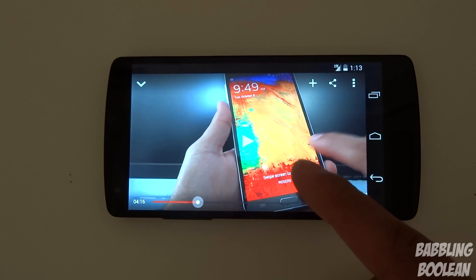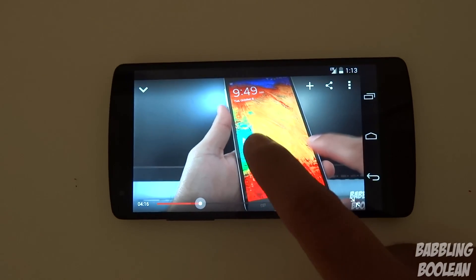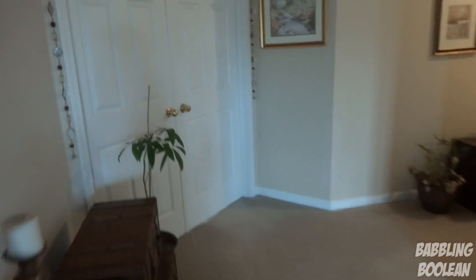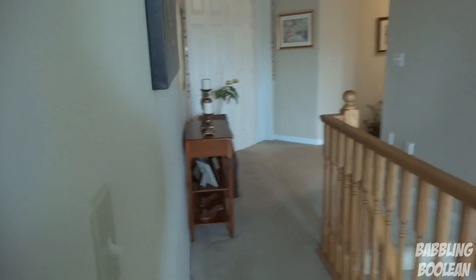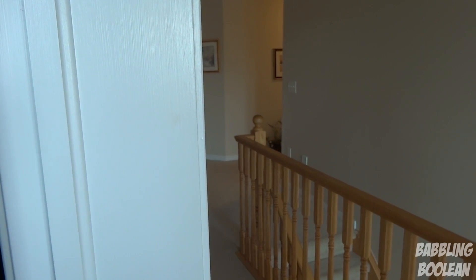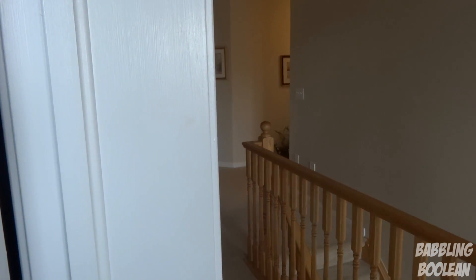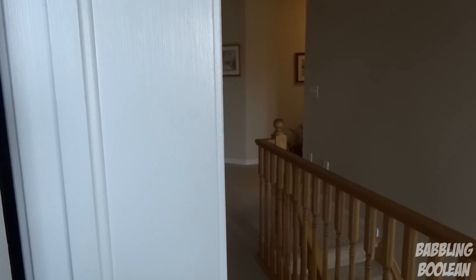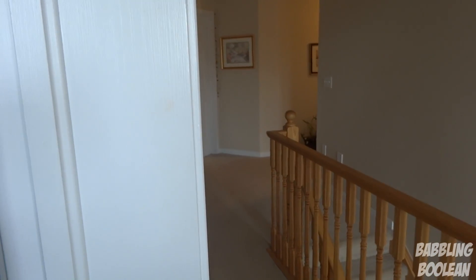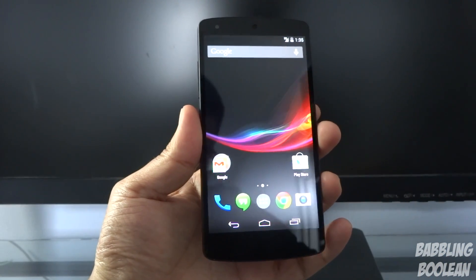Now for the speaker test with volume on maximum, I'm playing a YouTube video. I'm about 30 to 35 feet away and I can hear everything word for word, crystal clear, with my own ears. The camera microphone might not pick it up as well, but the speaker volume is pretty good on this device.